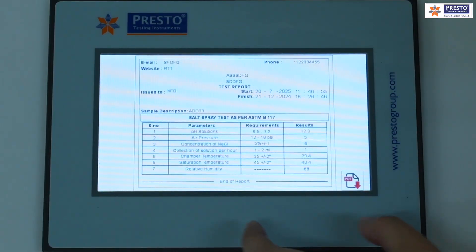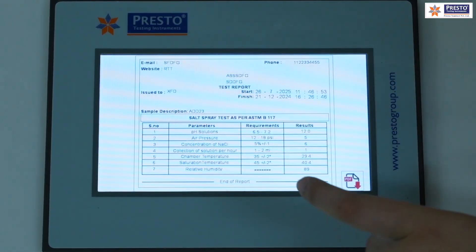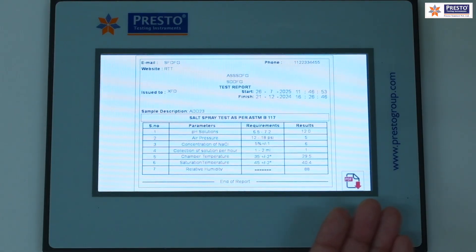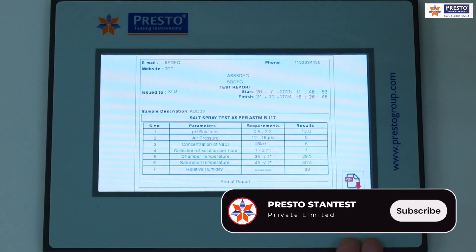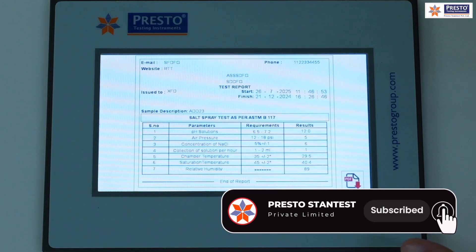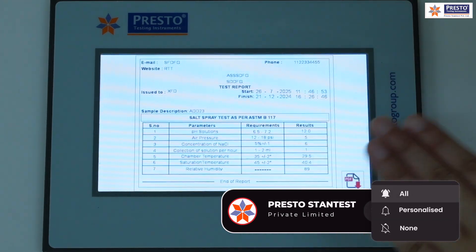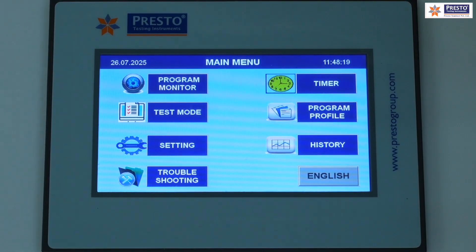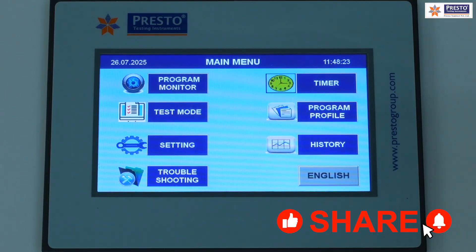After test completion, history is stored in a proper non-editable PDF format complying with ASTM norms, recording pH, solution concentration, air pressure, and all test parameters along with start and finish timings. This report can be accessed via USB pen drive or email.